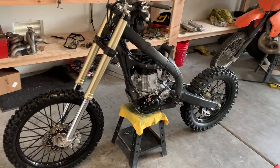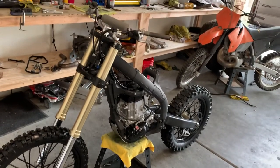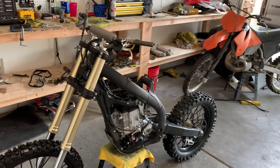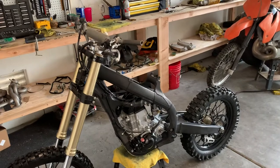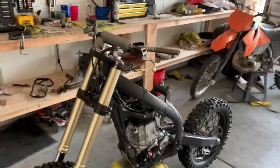All right everyone, we've got a 2005 CRF450R and I'm going to show you how to completely put back on the wiring harness after you've taken it off for whatever reason. I'm going to start at the top.